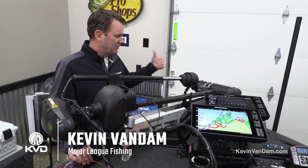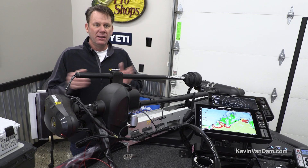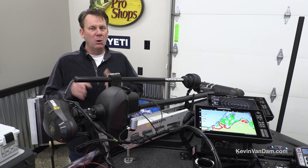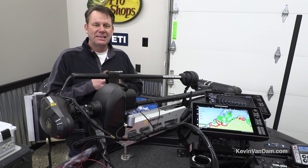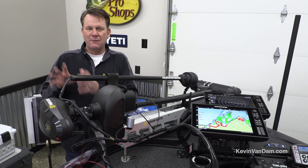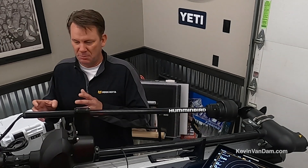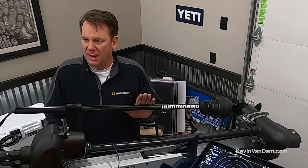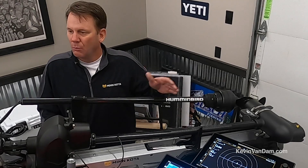This year we added the new Mega 360, and 360 imaging is something I've been part of since day one. When they first brought it out I said I have to have that on the trolling motor — I want to be able to see what's out in front of me. Most pros now run one on the front of their boat, but this new 360 Mega is taking it to the next level. The same thing happened when we went from standard side imaging to mega imaging — the picture got so much clearer — and that's exactly what this 360 Mega imaging is.